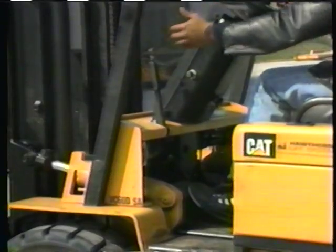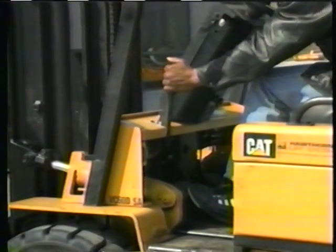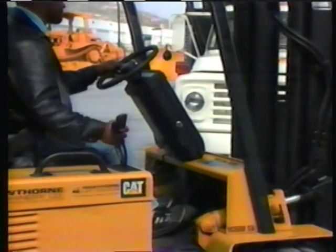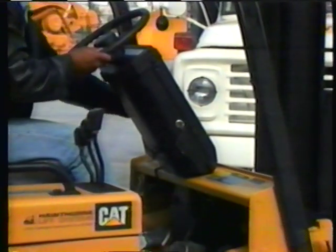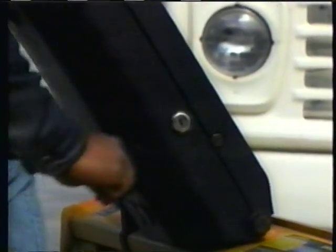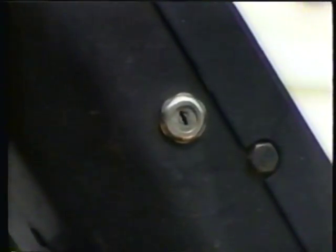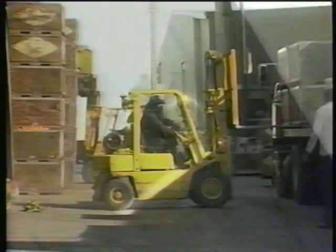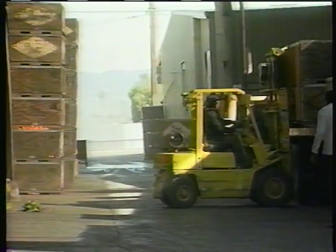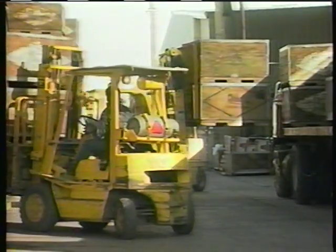Parking your forklift safely is simple — lower the forks to the floor with the mast in the vertical position and set your parking brake. If you're going to be off the forklift for a short time, you can keep the motor running. If you're going to be more than 25 feet away from the vehicle, turn the motor off. Removing the key is recommended, but check with your supervisor for your company's rule on removing the key.